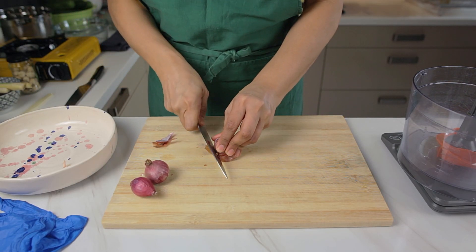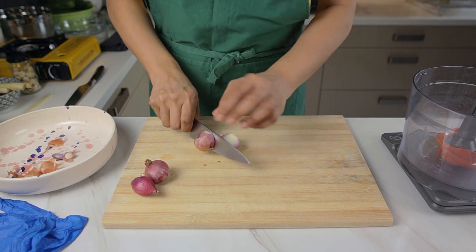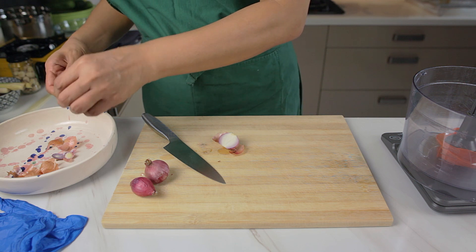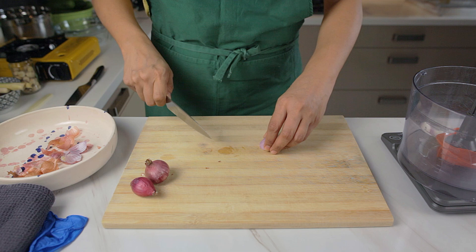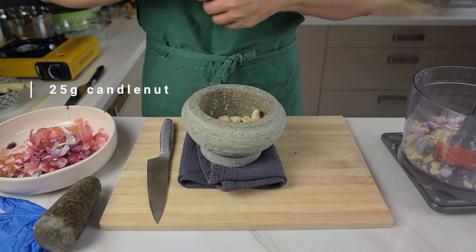Let's start by making the acar sauce. We do this first because it needs to rest in the fridge overnight before carrying on. We're going to prepare the shallots, candlenut, turmeric, galangal and lemongrass basically in the same way. Peel the items and chop into small chunks so we can grind it all down in the food processor.